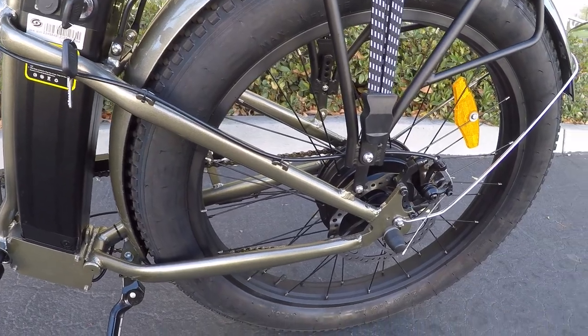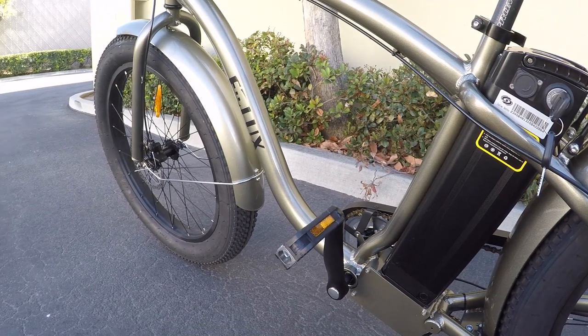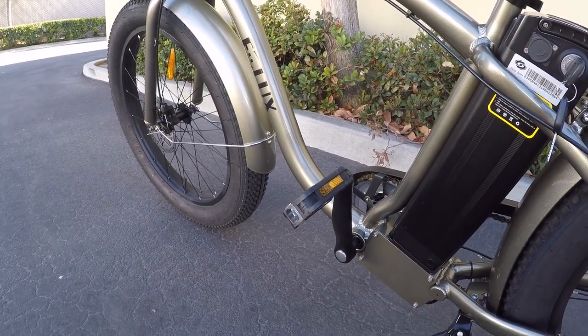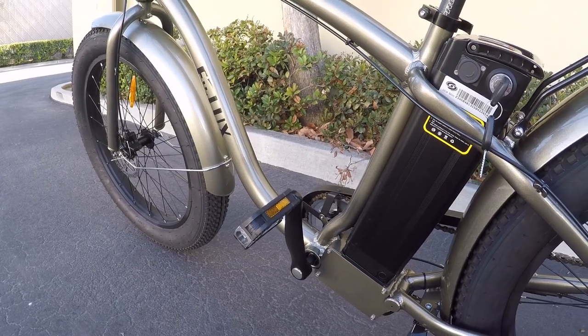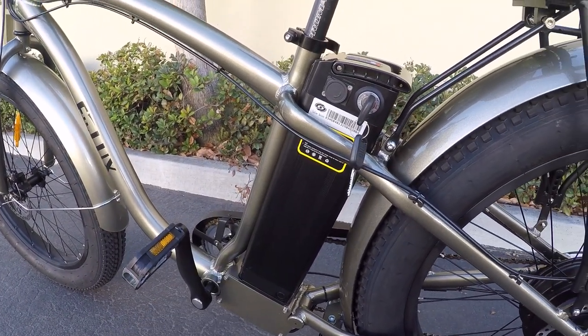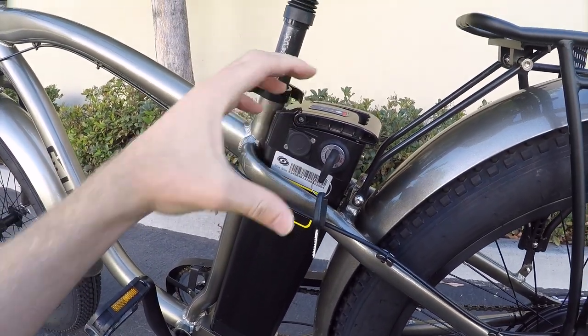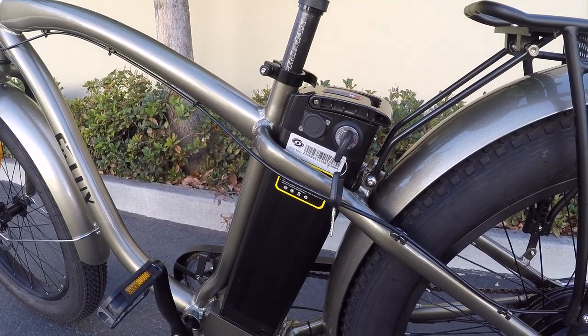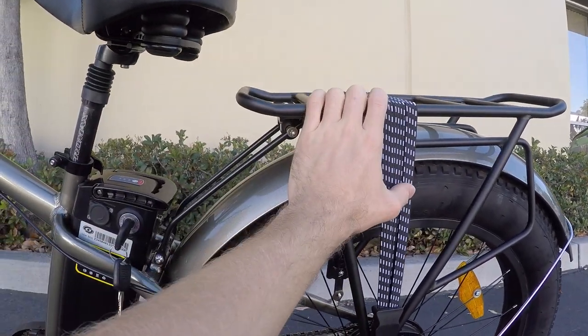It sort of depends on how you ride the bike. If you're just on flats and using pedal assist, it's going to go further, but if you're jamming on that throttle and climbing, or depending on your weight, that's going to have an impact. The battery is removable and can be charged on or off the frame. The charger is like a pound and a half, so you could easily bring it along if you've got a saddlebag.